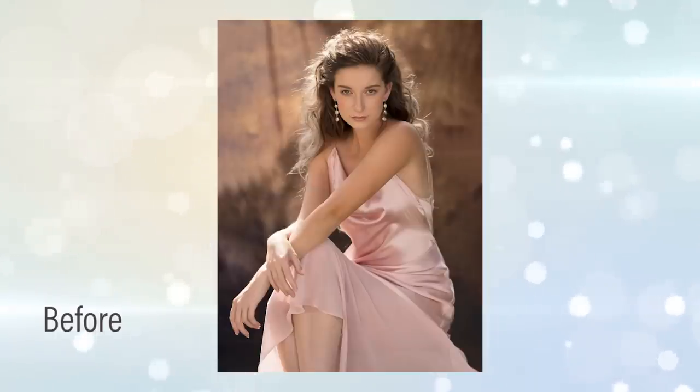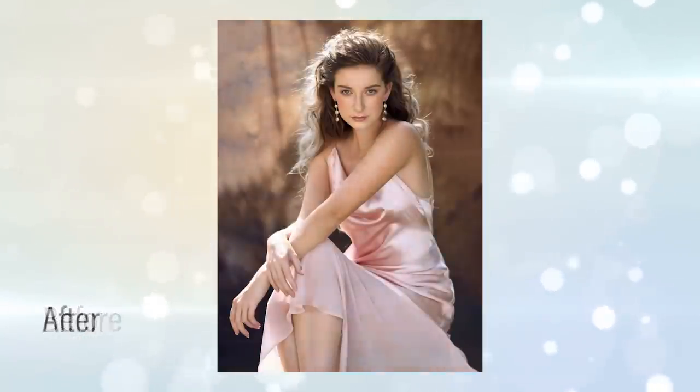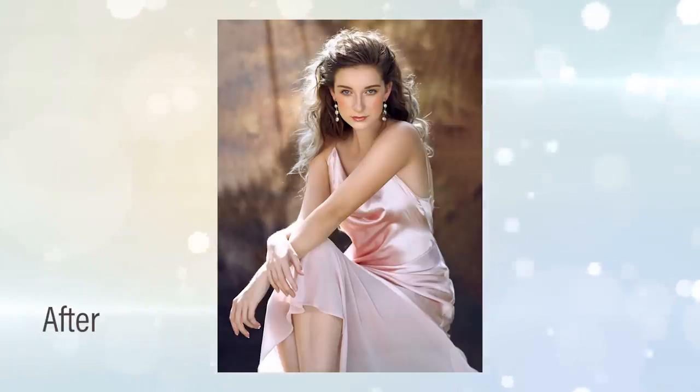When it comes to editing, I kept it pretty simple: skin retouch, dodge and burn, and some color correction.